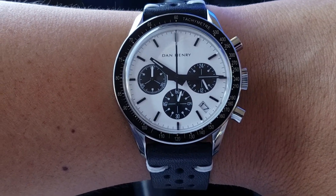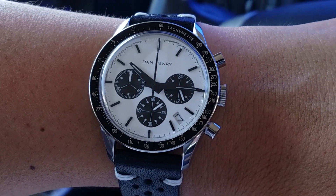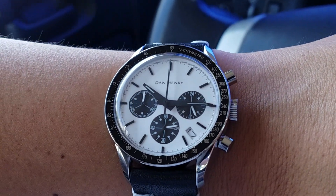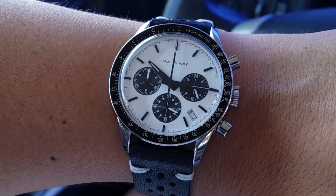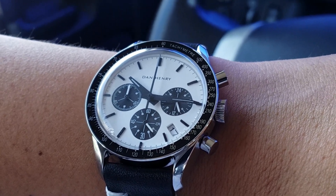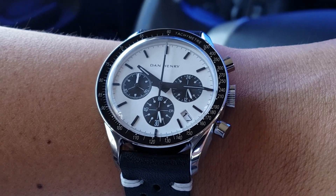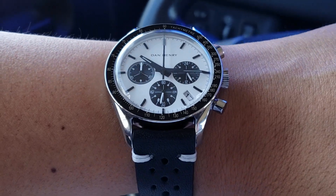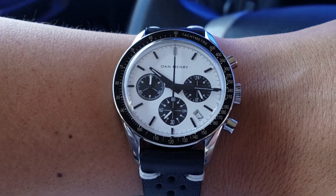I'll probably end up doing a review on this pretty soon. I don't really need to wait to test accuracy because this is a mecha-quartz movement, which means the chronograph portion has a mechanical aspect — it's actually mechanical — while the rest is quartz. As you can see, it ticks. You've seen these movements in a lot of microbrands and some Seiko watches. It's a good movement and has been pretty accurate so far.